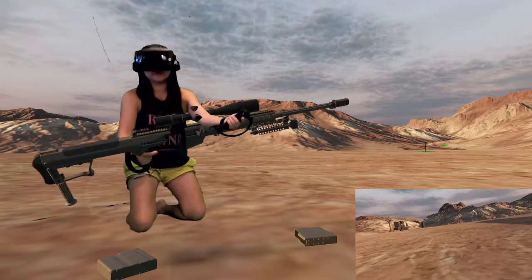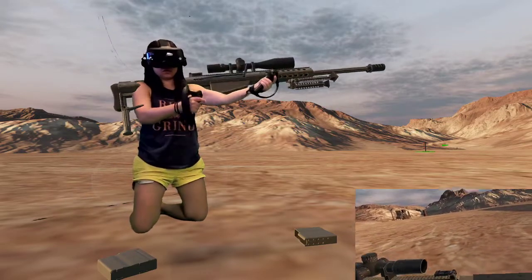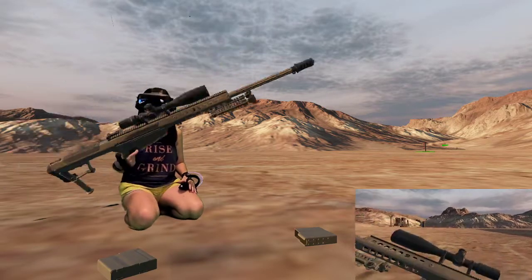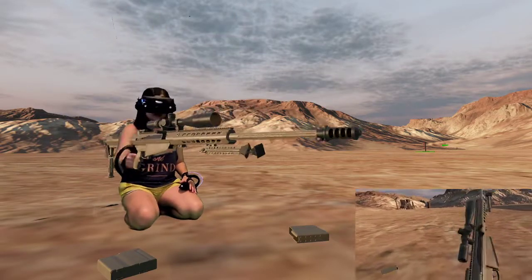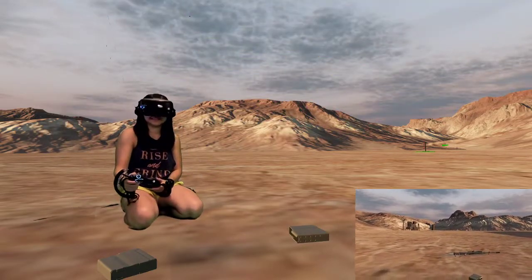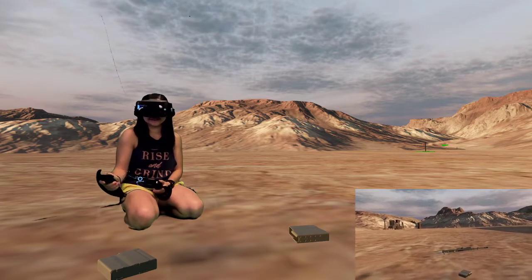It's a big boy gun. We did fine. Yeah, we did fine.